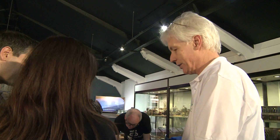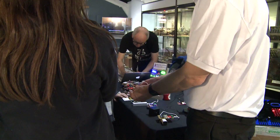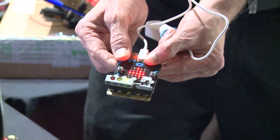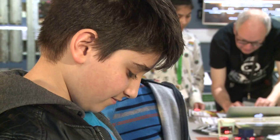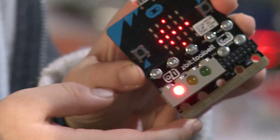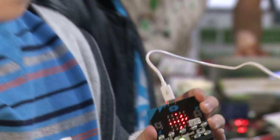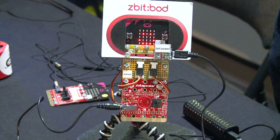It actually changes the traffic light when you tilt it. So here it's red — tilt it that way, the traffic light goes to green. That's making use of the accelerometer sensor to change the traffic lights. Tilt it one way and tilt it the other way to show it going back to red. We've got robots, we've got extension boards, we've got a whole load of other activities, all related to the microbit at the core.